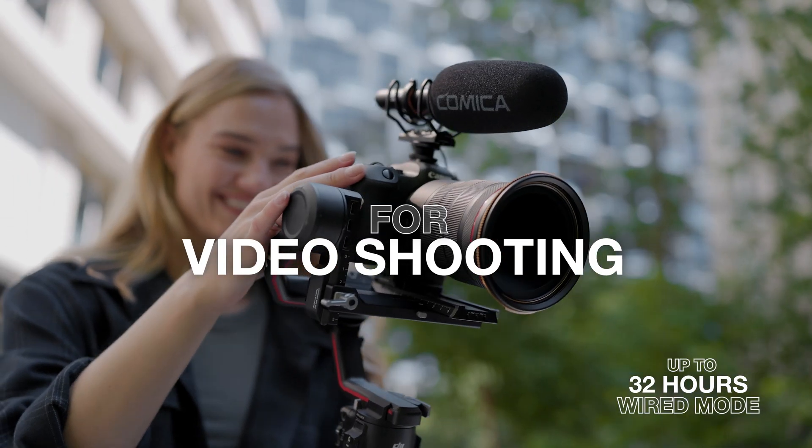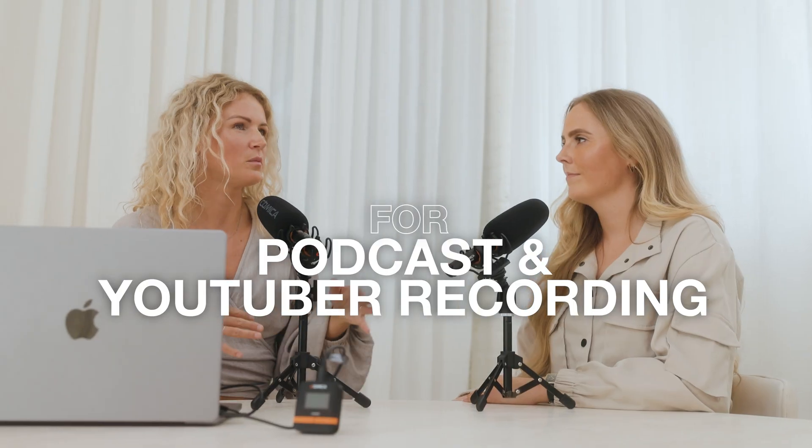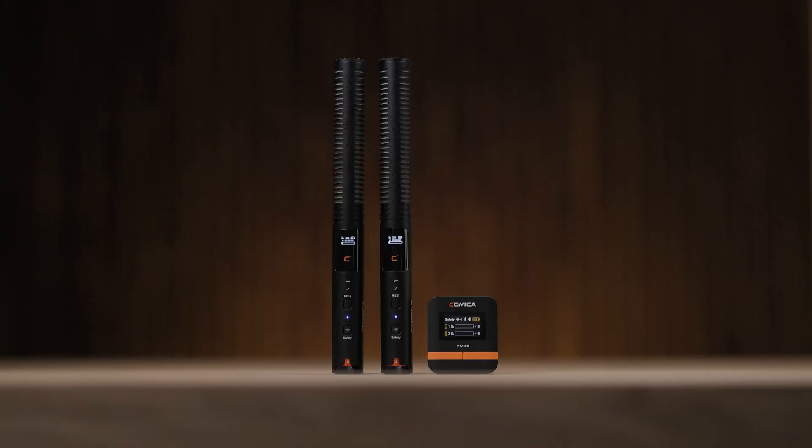Works up to 32 hours battery life in wired mode and 10 hours in wireless mode. The Comica VM40 — a new generation wireless shotgun microphone that satisfies all your needs in professional video production.